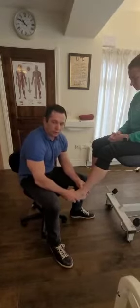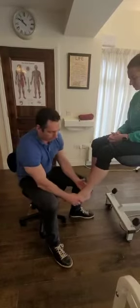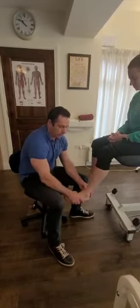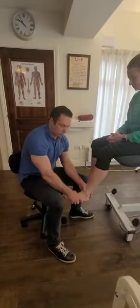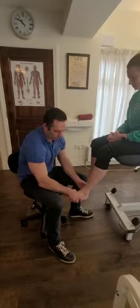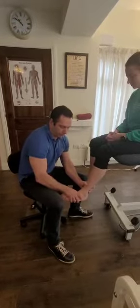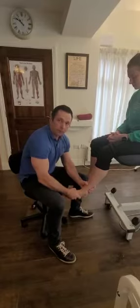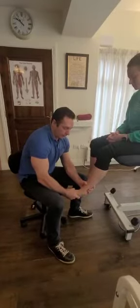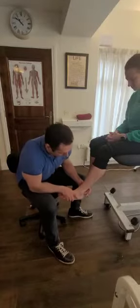If I want to then test the calcaneofibular ligament, I just bring the foot back to anatomically neutral — perpendicular to the shin bone. And from here, what I'll do is just invert the foot like that.